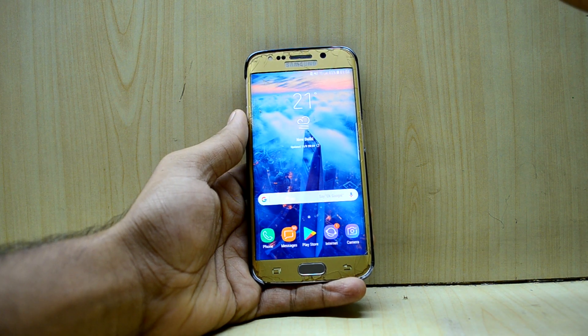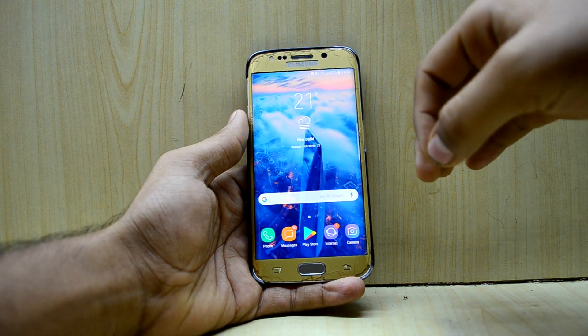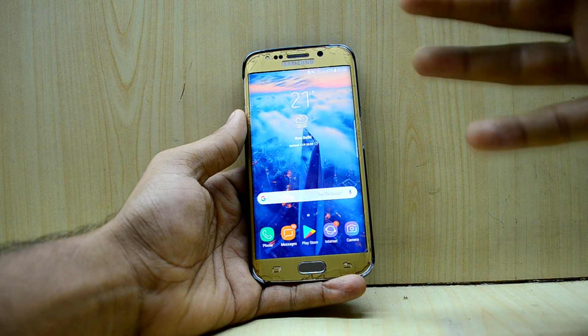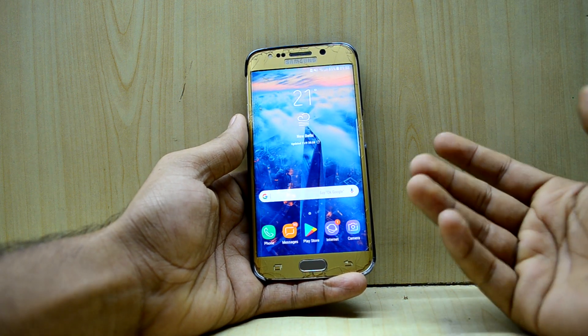Hey guys, welcome back to Tech Love by Chetan Nuri. Today I'm back with another video and this is going to be an interesting one because the legendary ROMs are back — the Noble ROMs — and they are really great.